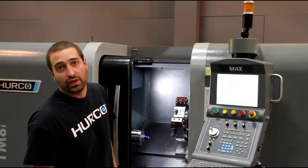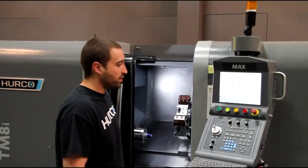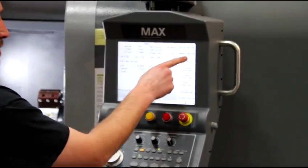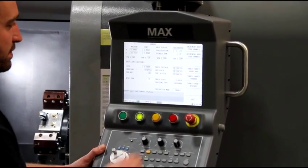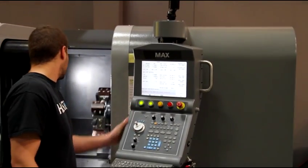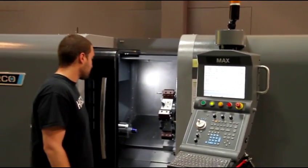Now I have to change to the threading tool that I want to use to actually repair the thread, which is tool 5. Set active tools, tool number 5.